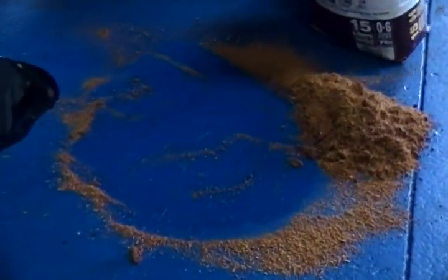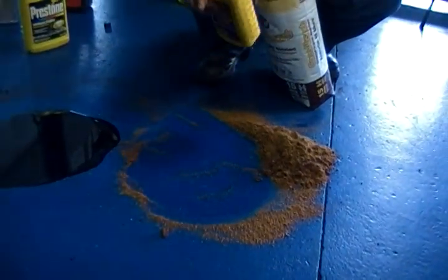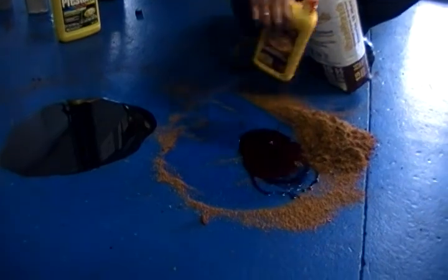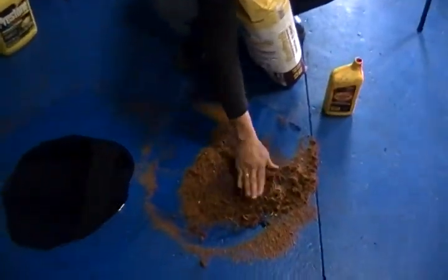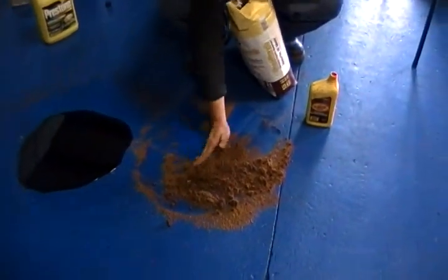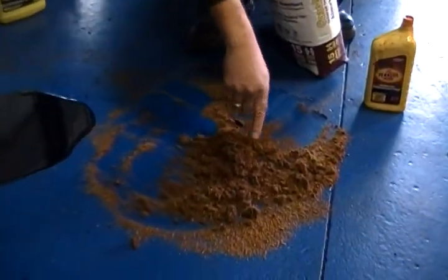What makes it cost effective is you can take that product and put it back into your recycling bin where you store your absorbent product. For the next spill you have, you can use the exact same product over and over again. It'll constantly take the oil in until it starts changing colors — it'll go to a real dark finish.